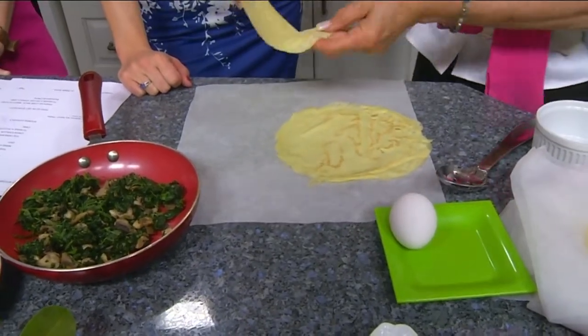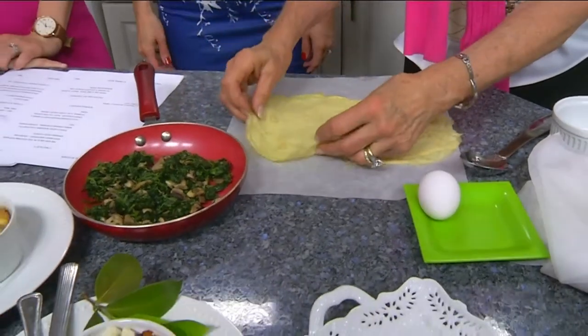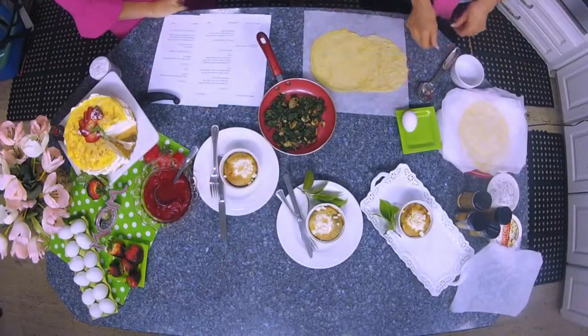If you're making a batch of 12 crepes from the batter I showed you earlier, you can make six of these. I got a little nervous doing the math just then, but you did great!